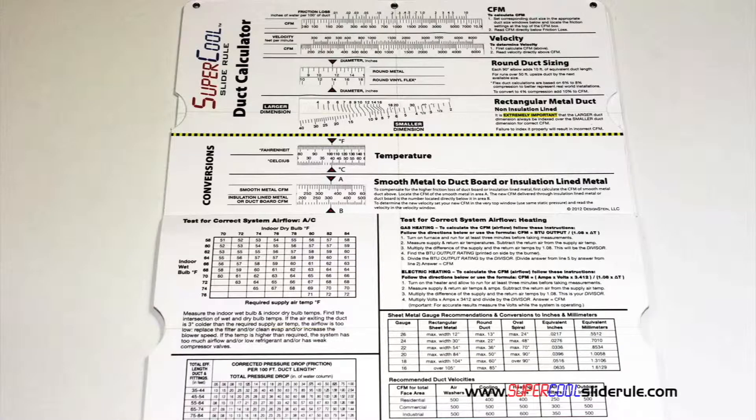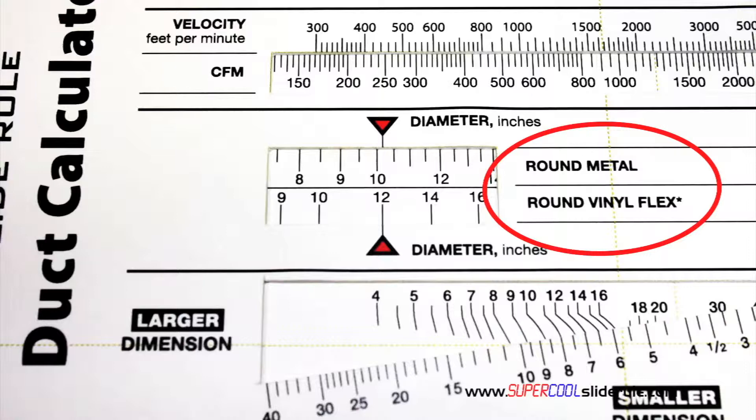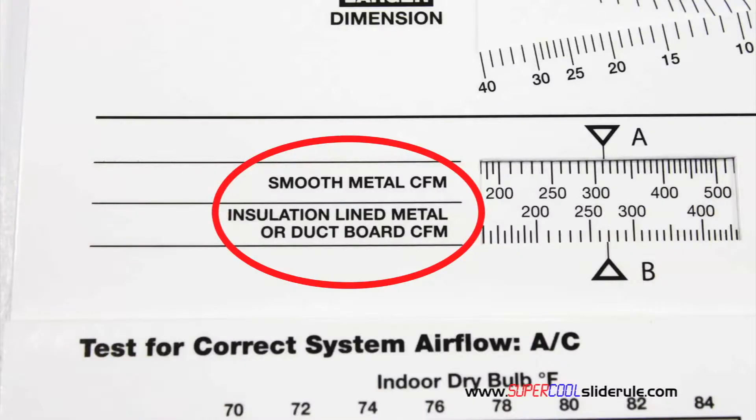Inside is packed with even more information. It performs sizing of both metal and flexible duct. It has the only direct reading conversion from smooth metal to insulation-lined metal we've ever seen. The majority of technicians have never been taught that if the insulation is on the inside of the ductwork, you cannot size it with a regular duct calculator.